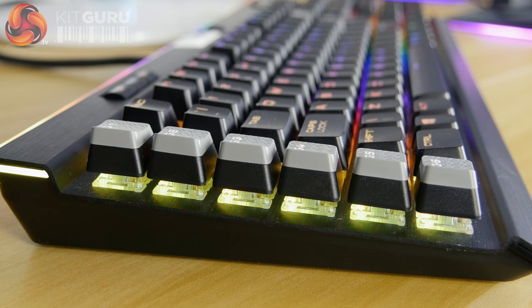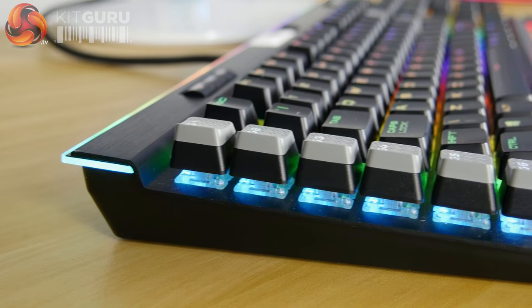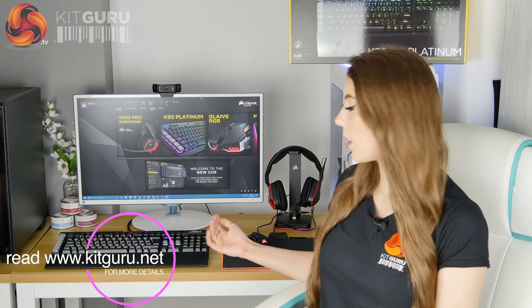Moving on to the keys — they're all nicely raised off the body of the keyboard, which I've seen on quite a few keyboards recently. It looks really nice, it allows the lighting to shine through a little bit better, and it's also going to make it easier to clean.